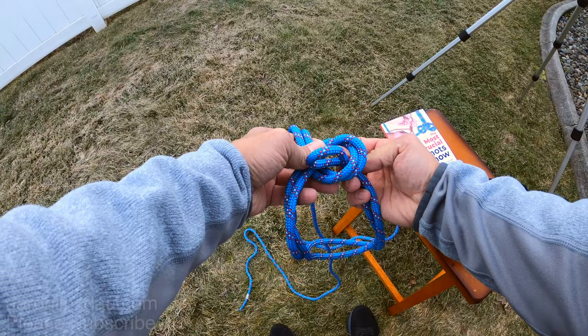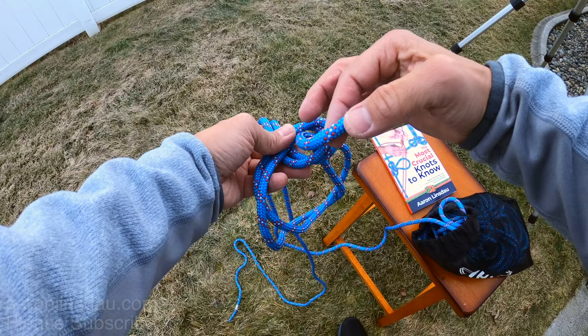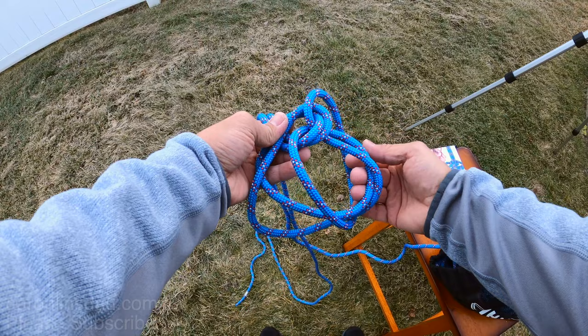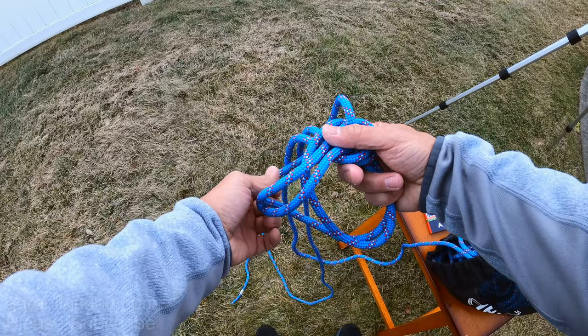Now here's the trick: this bight right here and these two loops down here — the bight will go over these two loops. Simply pull that bight over those two loops, bring it up to the back, and then pull it.